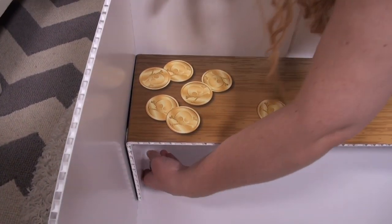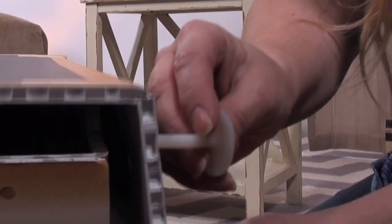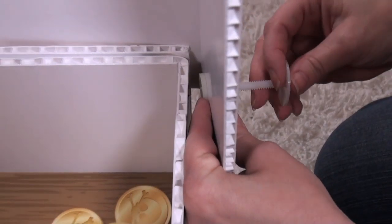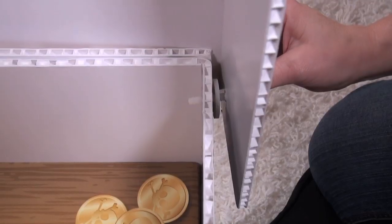Now it's time to connect the trunk top to the base. Start with the hardware provided when you purchase the trunk. First, take the bolt and one thin washer and place it into the hole in the corner of the trunk top. Now take the thick washer and place it between the trunk top and the trunk base — this will act as a spacer and make opening and closing the trunk easier.